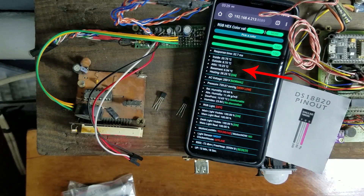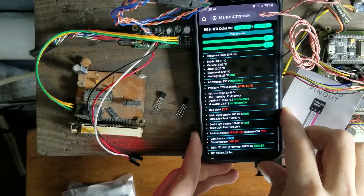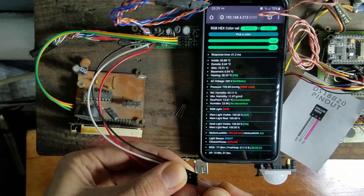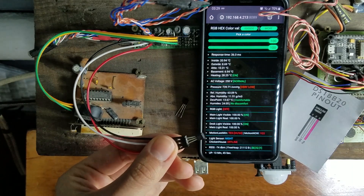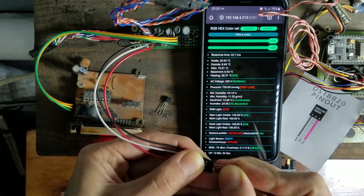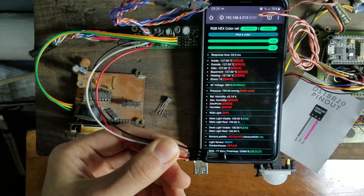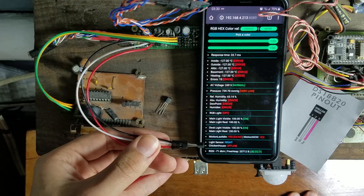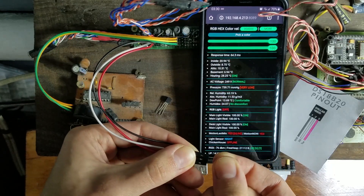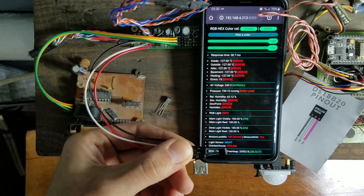Here on my phone you can see real-time data from all sensors. It updates every two seconds. Let's try the real one. And nothing happens, network works. Now let's try to connect the fake one. And everything stops working completely. After disconnecting, everything goes back to normal.